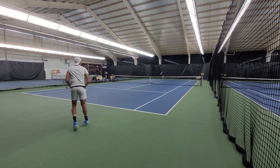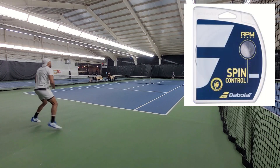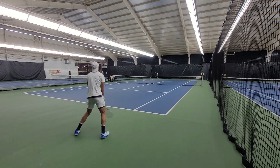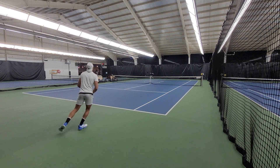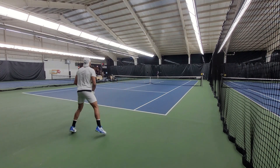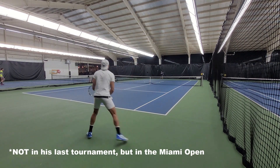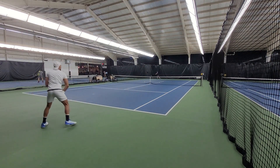Spec wise, as you guys can see here on this picture, it's pretty similar. There are some slight differences like the weight, the balance point, the flex, and the swing weight, but generally speaking it's pretty much the same. For the playtest, I strung it with RPM Blast at 53 pounds. If you were wondering what Alcaraz's setup was in his last tournament, which was the Miami Open, he uses 56 pounds in the mains and 53 pounds in the crosses with RPM Blast 16 gauge.